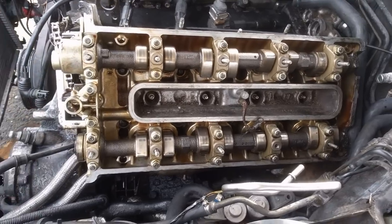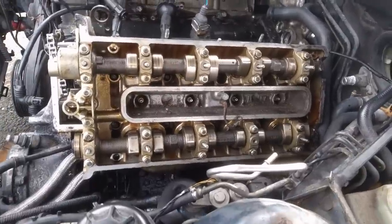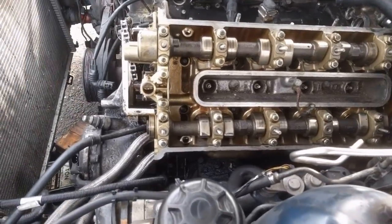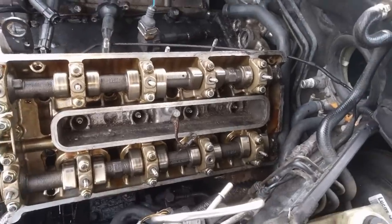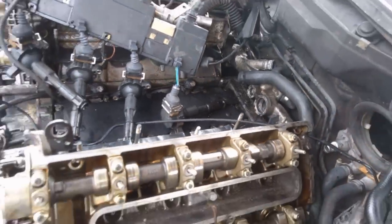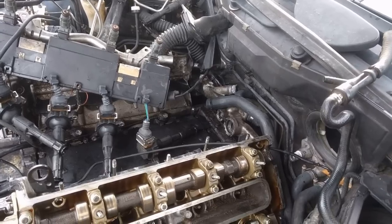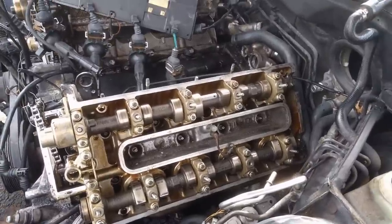I was able to get the exhaust back on. One thing I always do, especially if the head's off, is clean those threads up real good and grease them so you can put the nuts on with your finger most of the way and you're not fighting rust and corrosion. I jacked it up and down and used a little bit of a pry bar and got it back on. Next we're going to hook up this crossover tube back here. Make sure you get new O-rings and new gaskets for everything - it's a lot of work to put back together and then realize you've got a leak. After hooking up the crossover tube and hoses we'll move on to the timing.